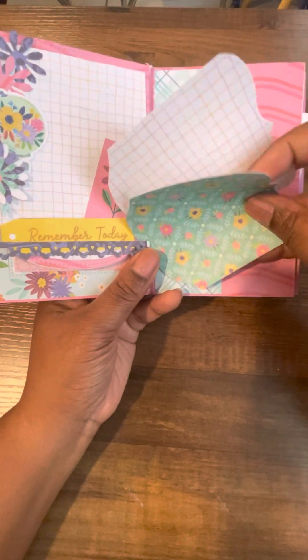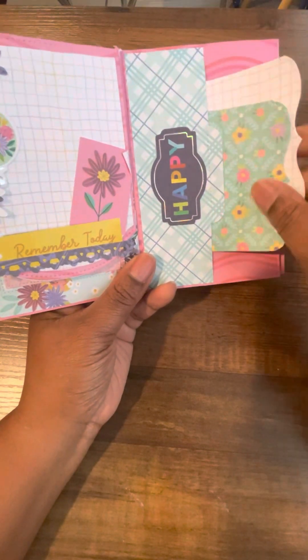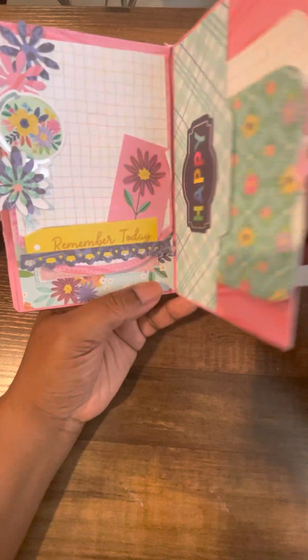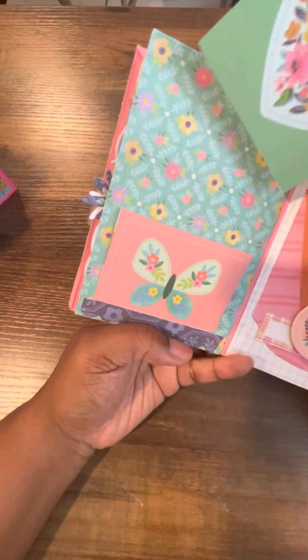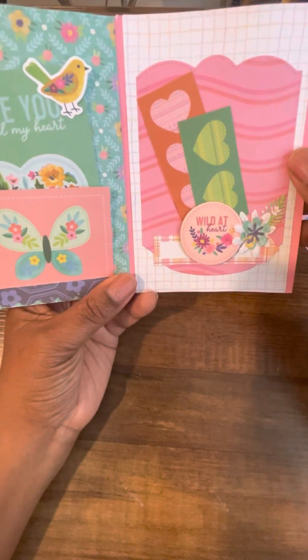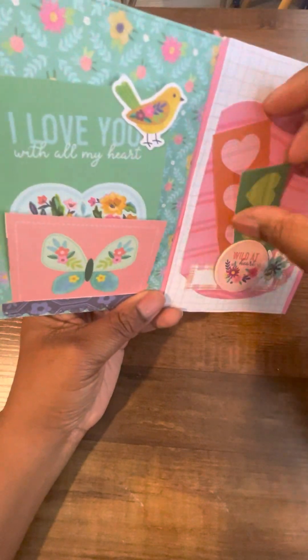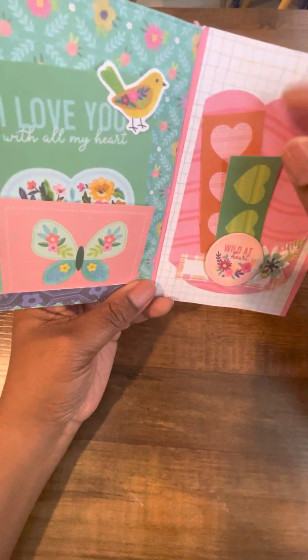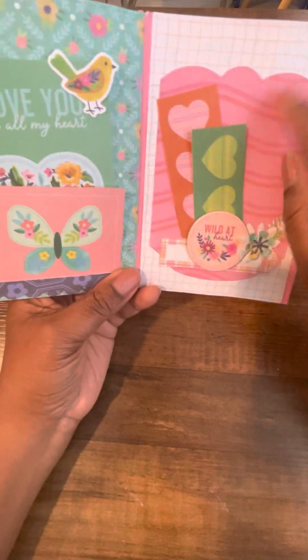And then here are just small pocket pieces. That flips open — more ephemera and pockets. These come out, and you could write a date on the back, or what you were doing, and then put a photo in.